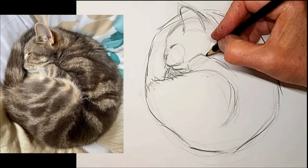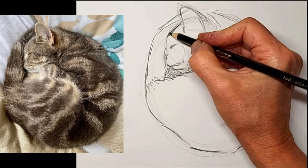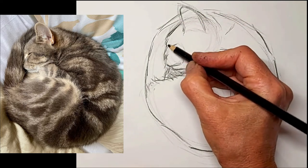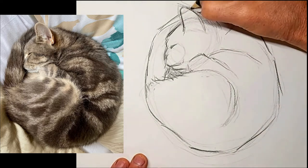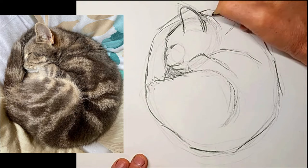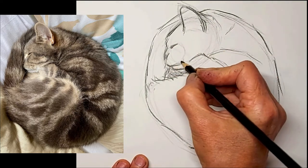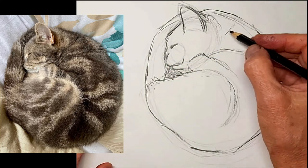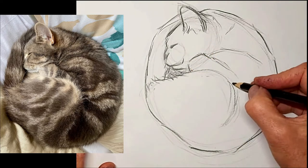I like to fill in that spot with some dark because it kind of helps the face stand out a little bit. Refine, refine, refine - always correcting as I go. A little smirk. And just a suggestion of hair inside the ear there too.